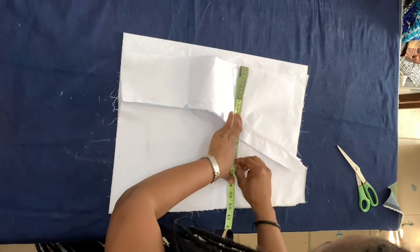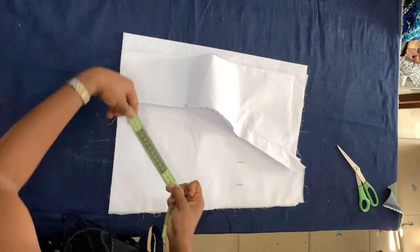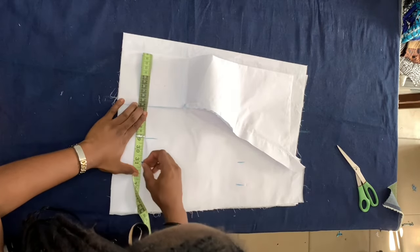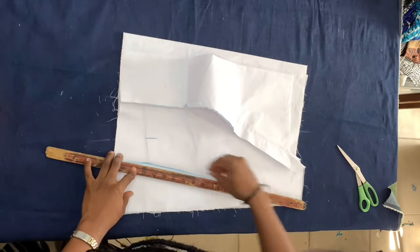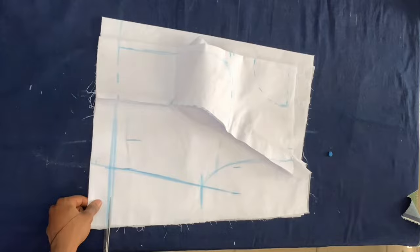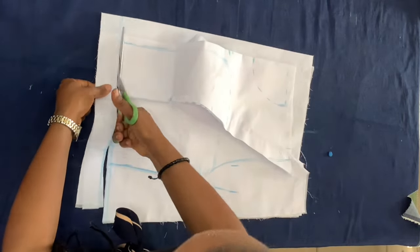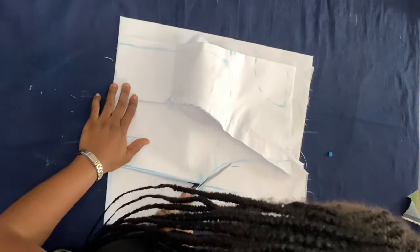Once I drafted it, I went ahead to mark my actual measurements, added two inches allowance, and connected the points for both my shape and my bust area. Then I basically cut the dress to give it the actual shape and style that I wanted the bodice to have.